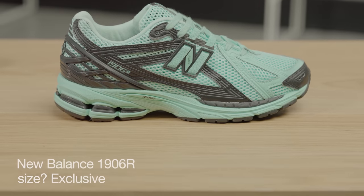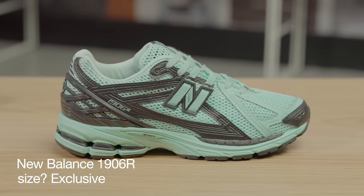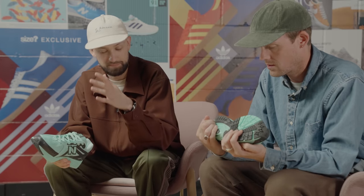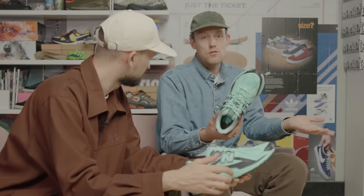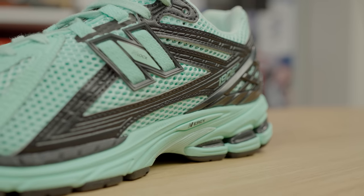Dropping some fresh and new on them. So this is the 1906R — obviously you'll see the same tooling we've seen on the 860 V2, we saw it on the 2002R as well quite recently, and this 1906 just seems to take it perfectly. I mean this shoe's great anyway; we've seen a couple of iterations already come through, and a few collabs coming through as well which are all really strong.